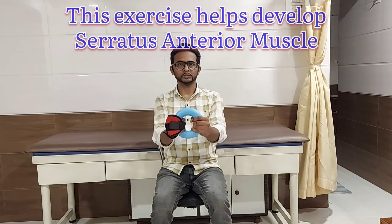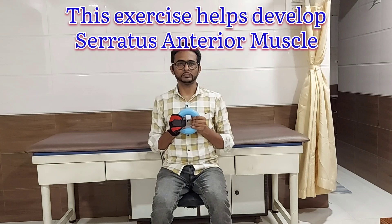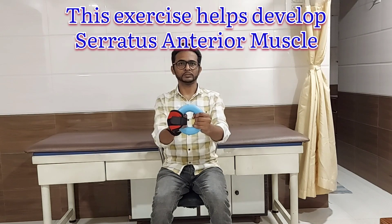Hold the ring with both your hands. Your elbows should be bent to 90 degrees and your arms should be touching your trunk. From this position, extend both your elbows straight forwards and bring them back to the original position. Repeat: forwards, then back to original position. Make sure your spine should be erect.